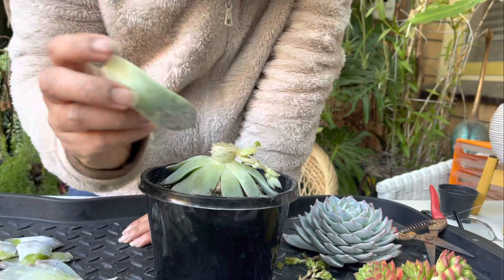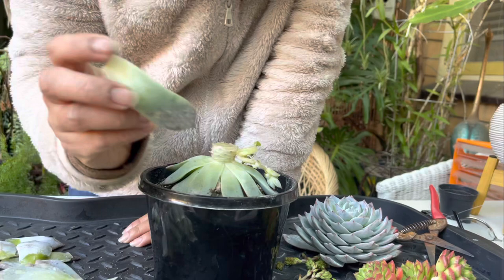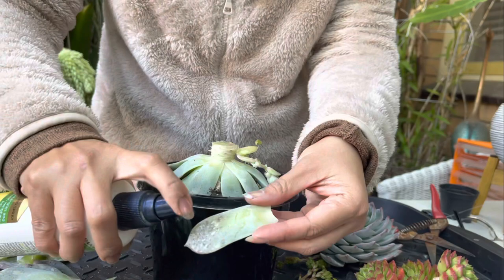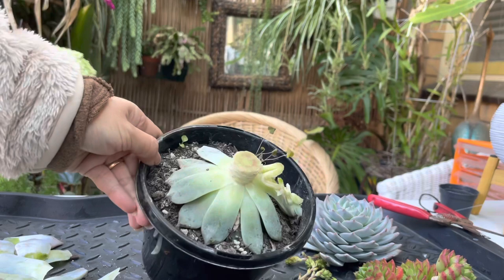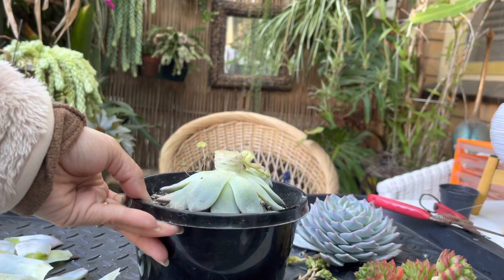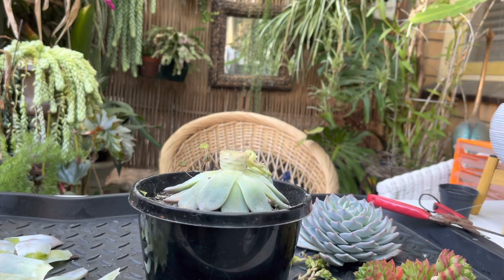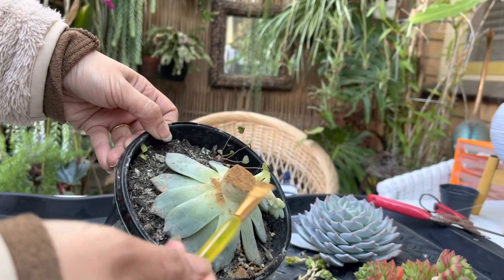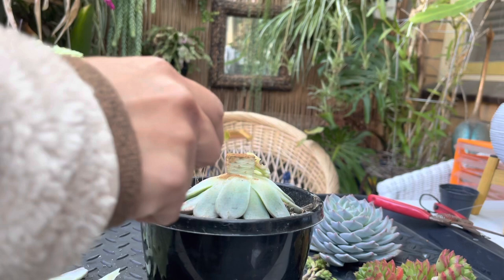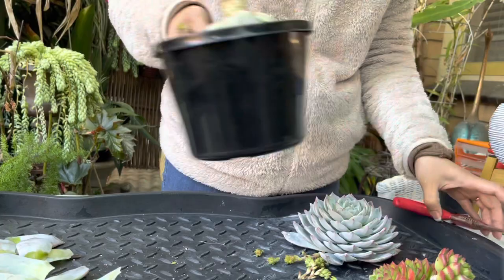Some of the leaves have spots, so I'm just going to spray those with mancozeb, or you can use methylated spirit — I have both. We can still use those leaves for propagation. Now I have a perfectly beheaded Bluebird. I'm going to put cinnamon on top where the cut is to seal it — cinnamon acts like an antiseptic for succulent cuts. You can do the same with all the cut leaves.